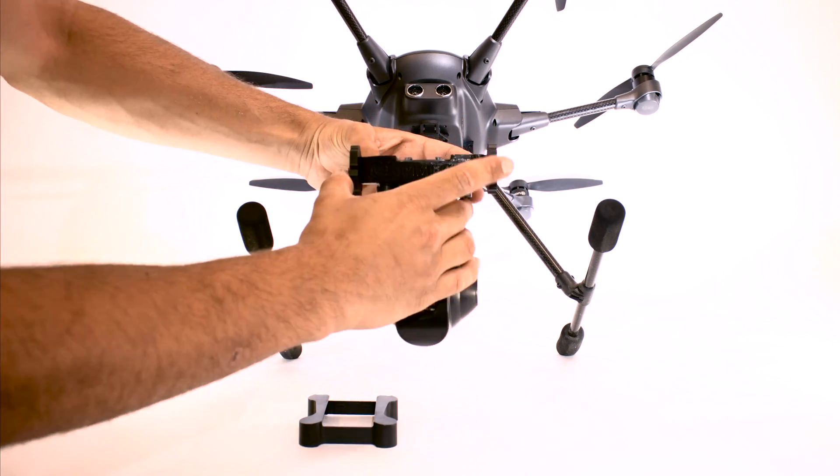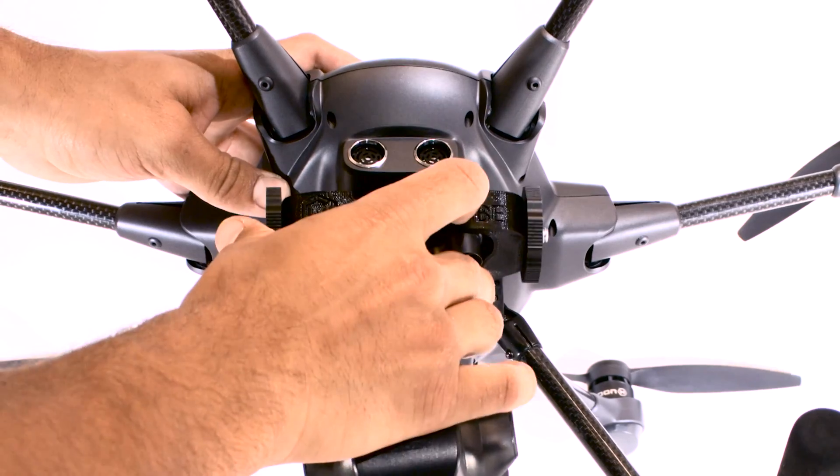Now, just like how you took the gimbal off the Typhoon H, slide the gimbal back until you hear the lever click into place.